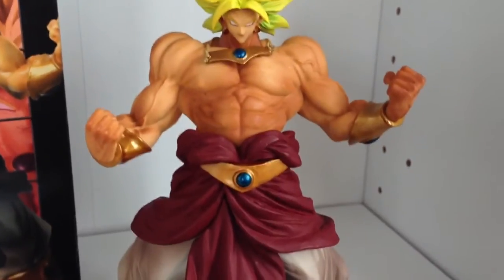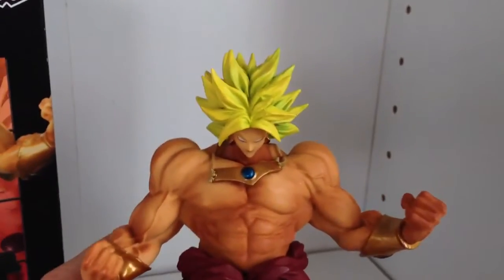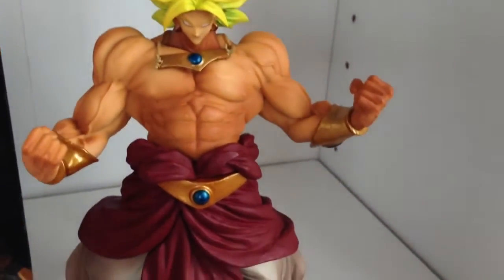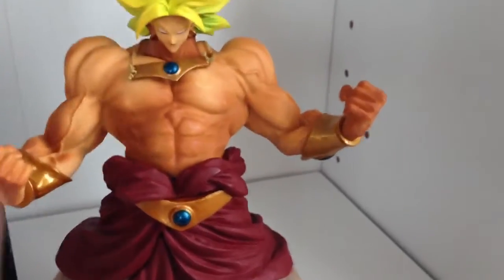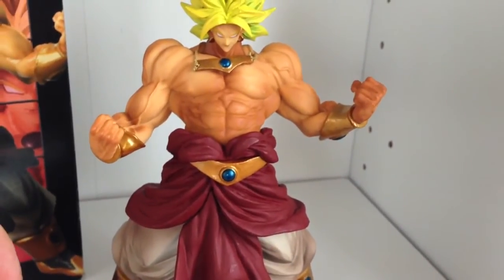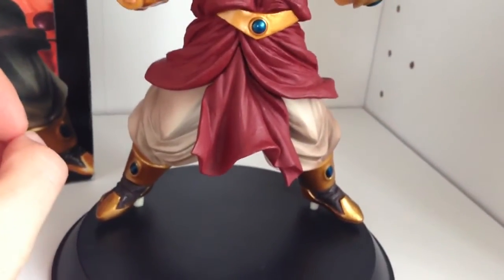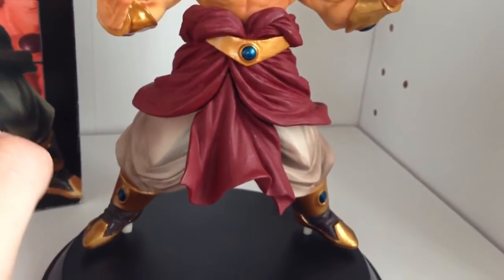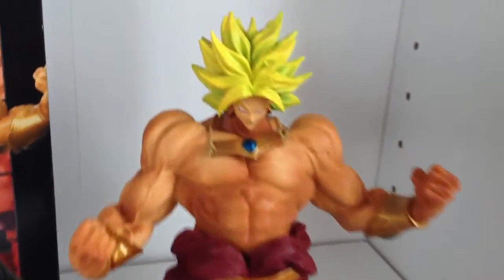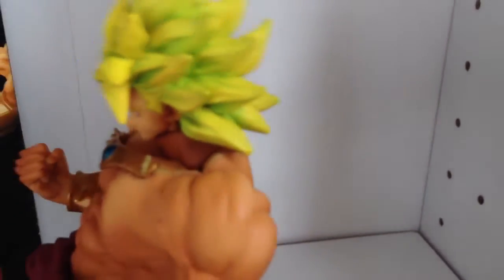One thing I don't really like about this figure — and it's just a little thing — is that his necklace is actually on an angle. I don't think that's unique to this figure; I think that's actually how they made it. Maybe they don't want it sitting too perfectly since he's powering up and you can imagine air going everywhere. But I still think it would have been better if they aligned it straight. And the pins are a bit of a complaint for all figures in this series — you just have to be very careful with them. Also the paint job on the hair looks a little bit rough, but that might just be this particular figure.